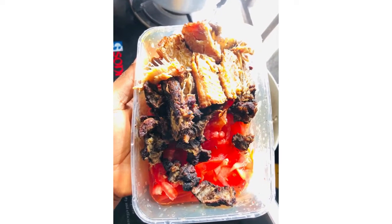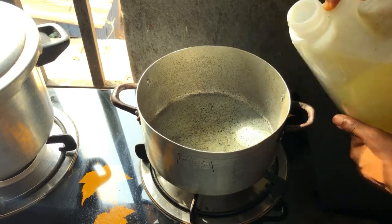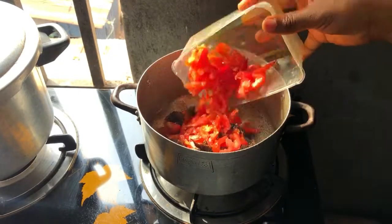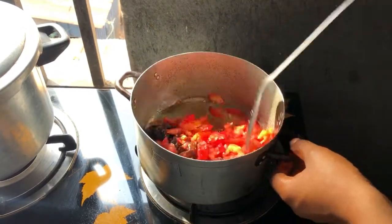I'm going to be using some fresh tomatoes, dried meat, and some dried fish. But if you don't have these, you could use whatever you have. I love using these for this recipe because I think it gives it a very unique taste, but if you don't have them, it's fine — use whatever you have available.